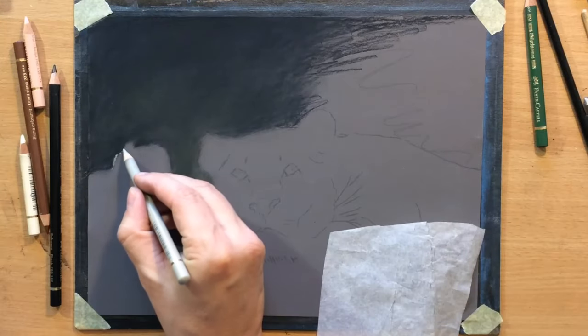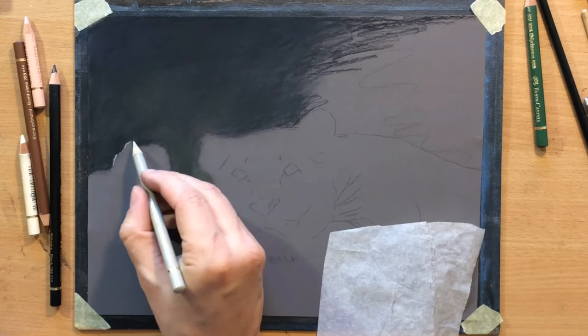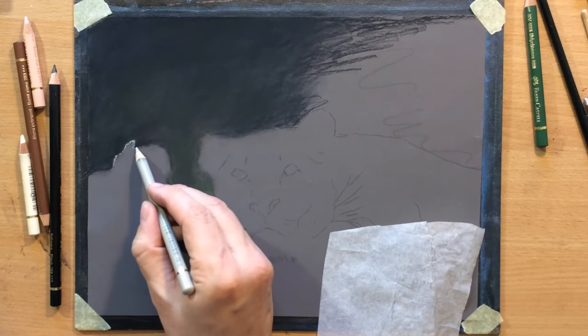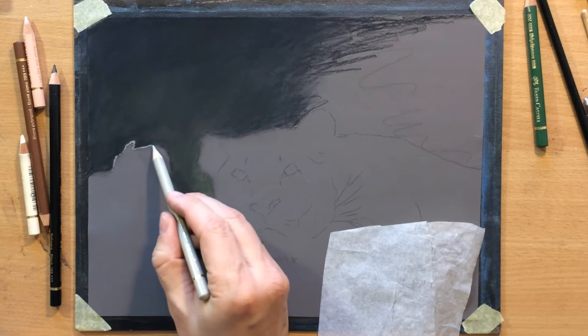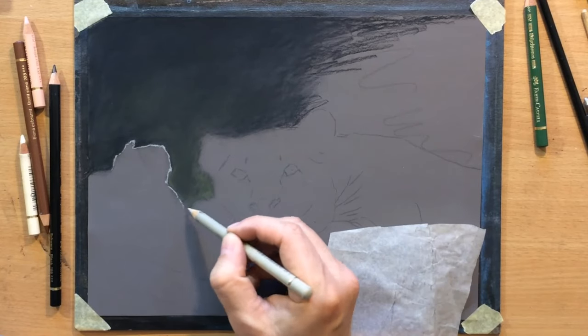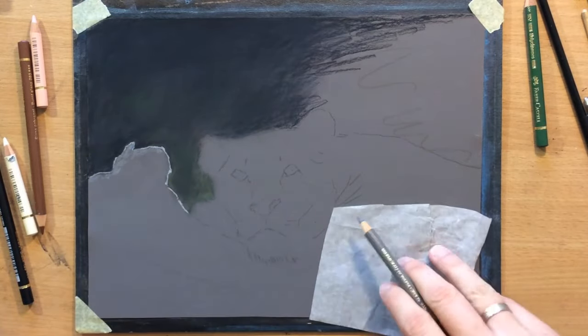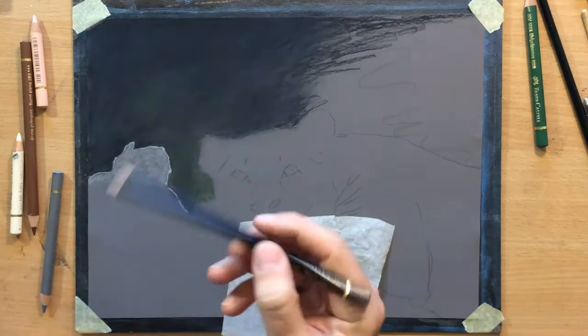The lioness is resting on this tree branch or log — I can't really make out from the reference. There's going to be a very interesting texture here, but the top edge of that tree needs to be lighter because it's facing the light source, it's catching the light from above. So that very edge is going to be the lightest and it also provides a very nice contrast with that darker background.